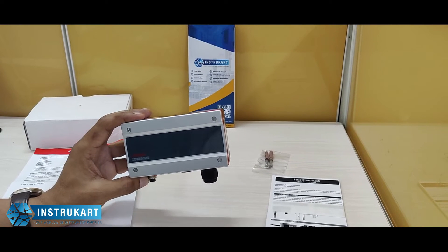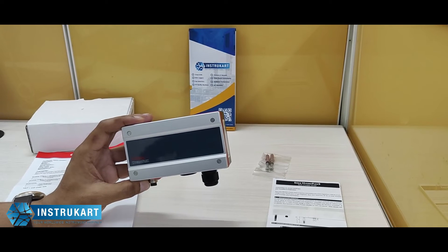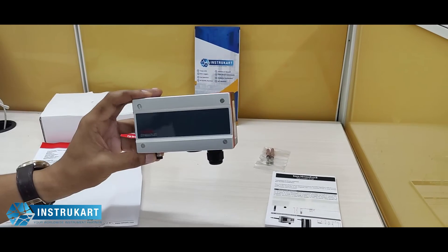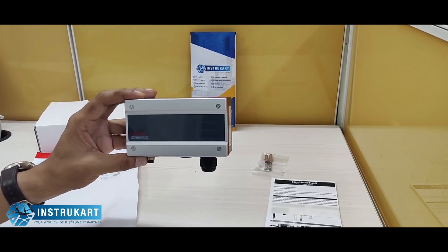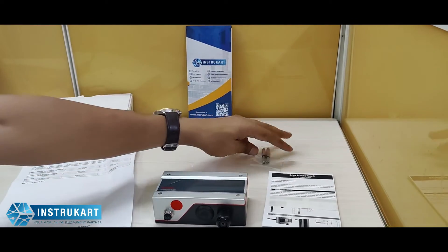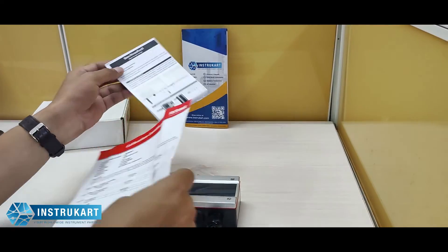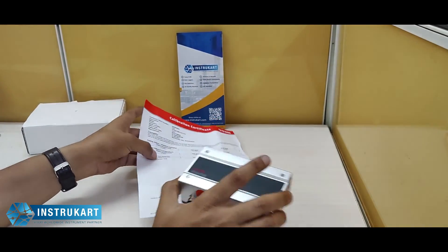It has a 15 to 40 VDC supply voltage, and the sensor is the Rotronic HygroClip sensor, depending on the HygroClip used. The housing material is ABS plastic with IP65 protection rating, and it weighs around 250 grams. It comes with an accessory for wall mounting, an instruction manual, and a calibration certificate.